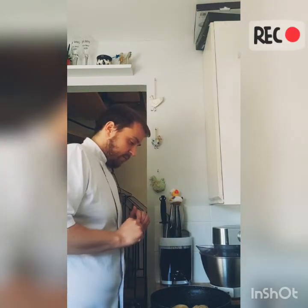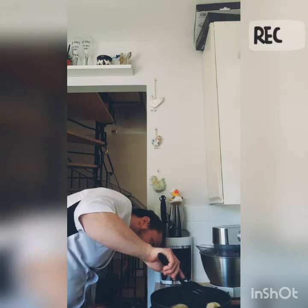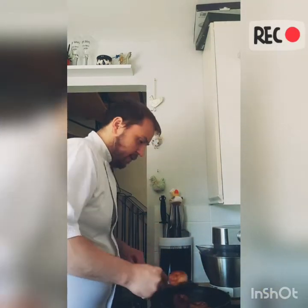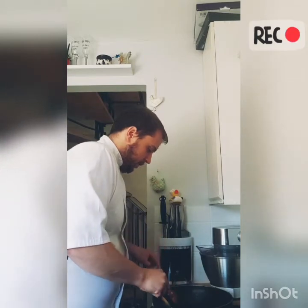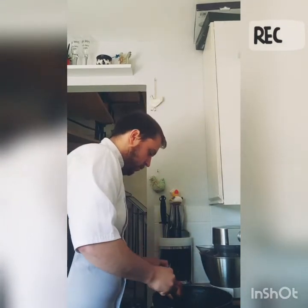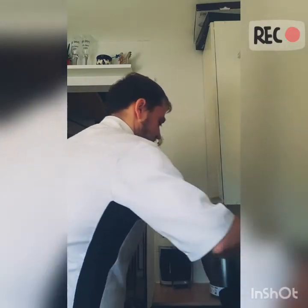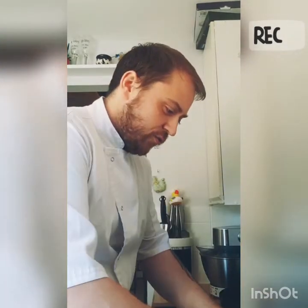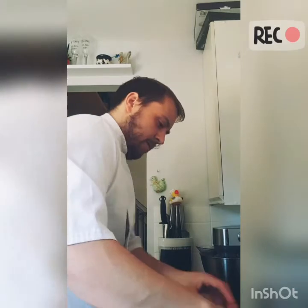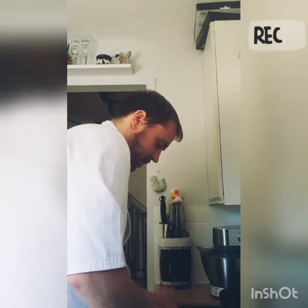Then they should be done. Just keep a look and check the side — if you're unsure, just scoop one out. These are ready to come out; they've cooked in a minute or two. Always be careful with the oil — once the doughnuts are cooked, turn off the heat and move the oil away, because the last thing you want is to cause any problems. Let them cool down for a sec, then get them straight into the sugar and coat them nicely on both sides.